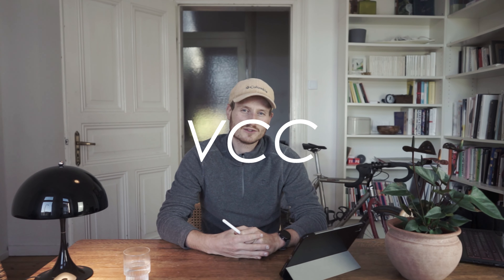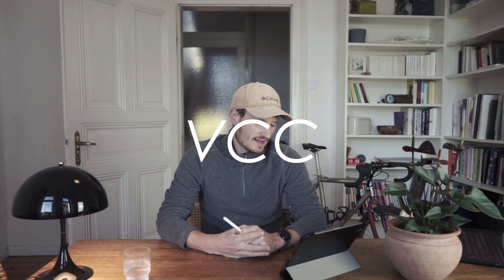Hello and welcome back to the VeloDicta channel. In this video I'm going to show you the process of a conversion from my 26-inch retro mountain bike, the Giant Boulder, towards a 1x gravel bike. I'm going to guide you through this process from where I started to what I ended up with, and I hope you will enjoy it.